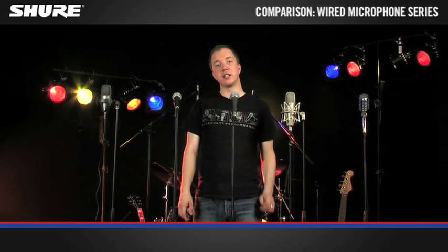From beginners to professionals, from home recording to studio or the stage, any one of these microphones offers you robustness and that legendary Shure sound.